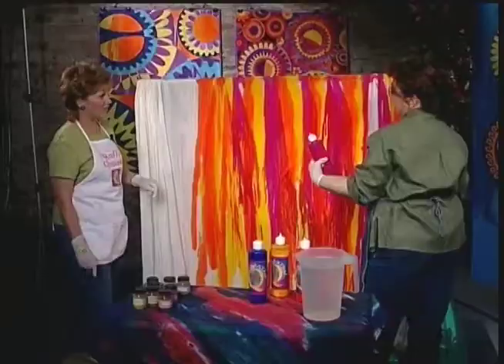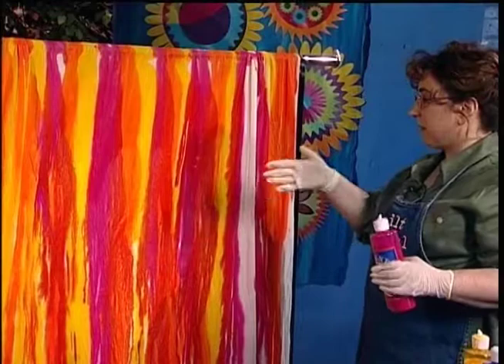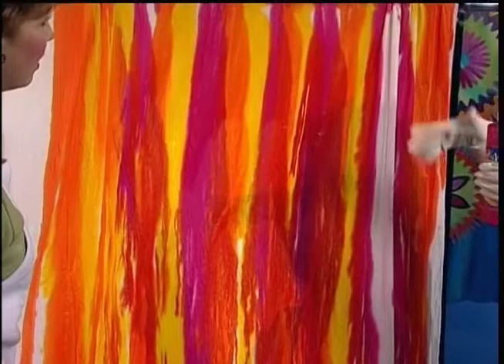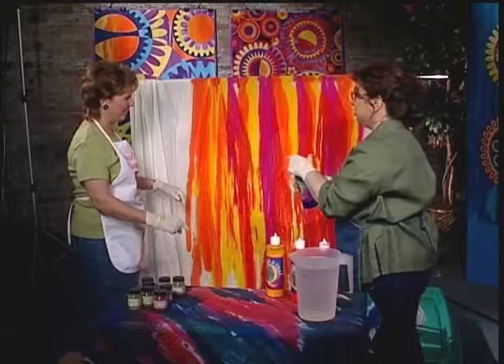On hot summer days I'll coil this up and throw it in a plastic bag and put that out on the driveway — and you get darker colors. Another thing you could do is mix various values of one color — take this and make it weaker and weaker, split it out and add more water. So you can have soft pastels and it'll still coordinate, and they'll go with each other.